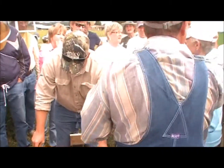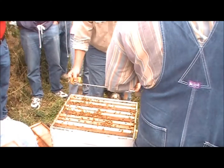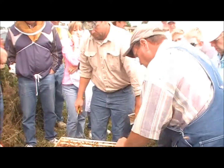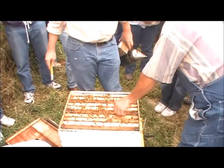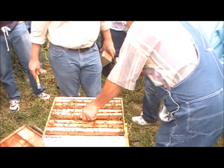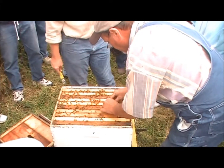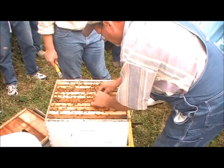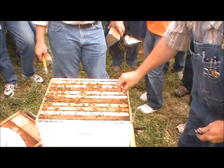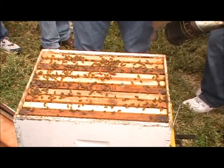Look at that — the queen cell is due to hatch within 24 to 36 hours. They may kill her, but this is about the only hope I have. Do you just put it on top of the frame? No, just push it into the side of the frame, in between the frames. I think I'll do that. I'm just going to set it right in there — it's all natural, it's how they do it themselves. Just press the flat part and make sure it's stable so it won't turn sideways. Queen cells are really pretty delicate — you've got to be real careful with them. It's in there vertical now.